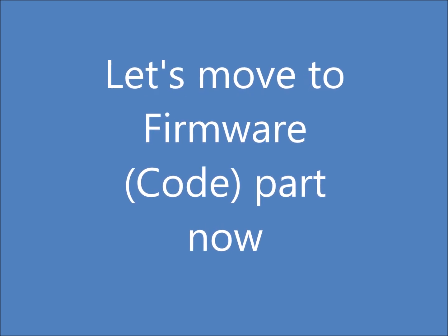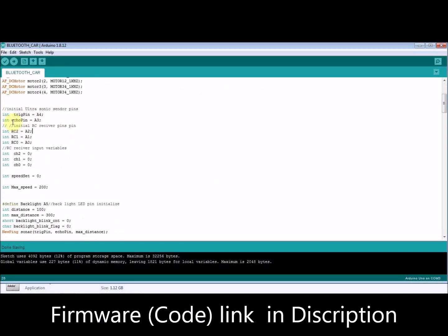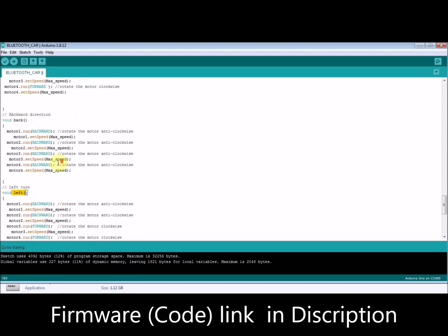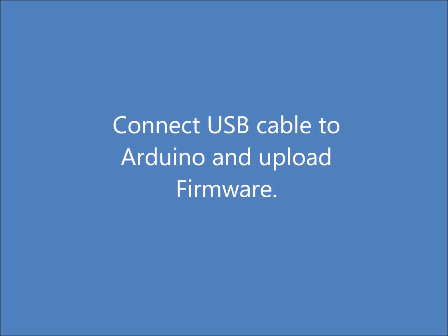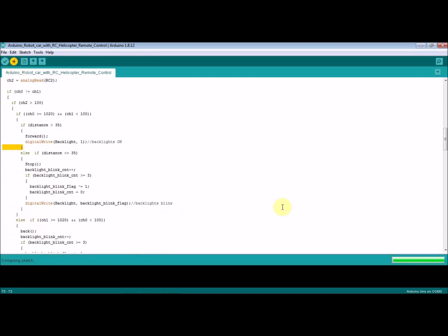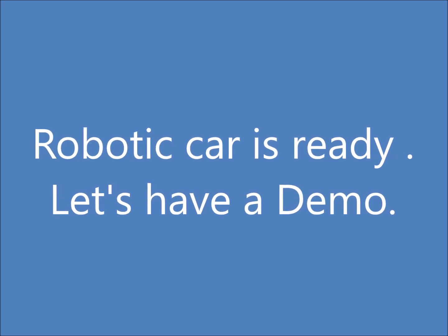Let's move to the firmware part. Connect the USB cable to the Arduino board and upload the code. Now let's have a demo.